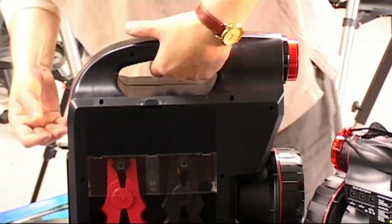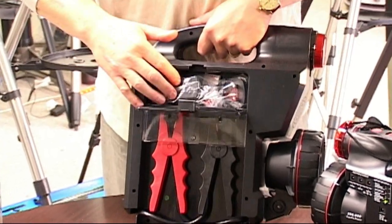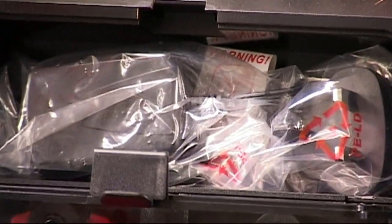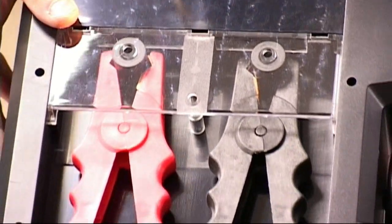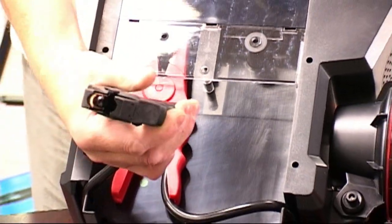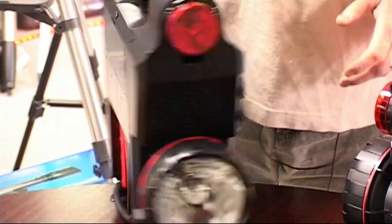Round the back of the unit there's a little compartment for the mains power supply system, and you can also recharge this from a car battery cigar lighter socket, all squirreled away in the back there. And if you get to your car after a night's observing and it won't start, you've even got high-power jump lead features that will allow you to put 250 amps instantaneously onto your car battery.